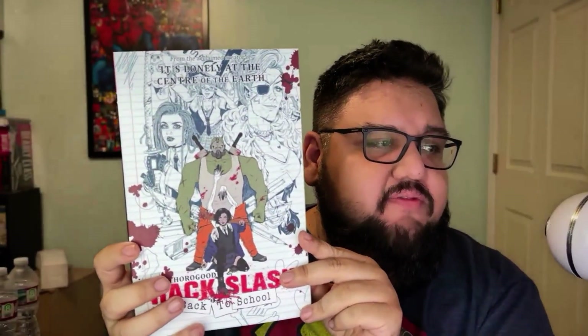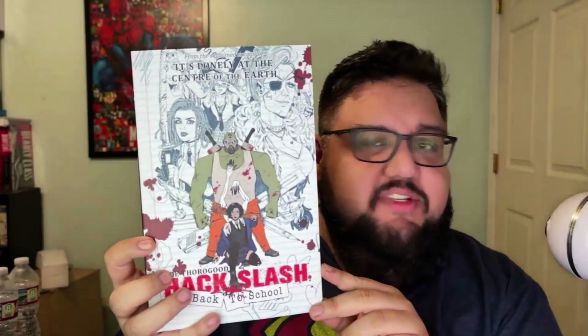Hello everyone, Day here for the Next Issue Podcast. On today's video I want to talk about the release of Hack/Slash: Back to School — the trade paperback is finally out. Really cool. The camera's got the autofocus going but look at that beautiful cover. It looks almost like a notebook with doodles. Zoe Thorogood is a lovely, fantastic creator.